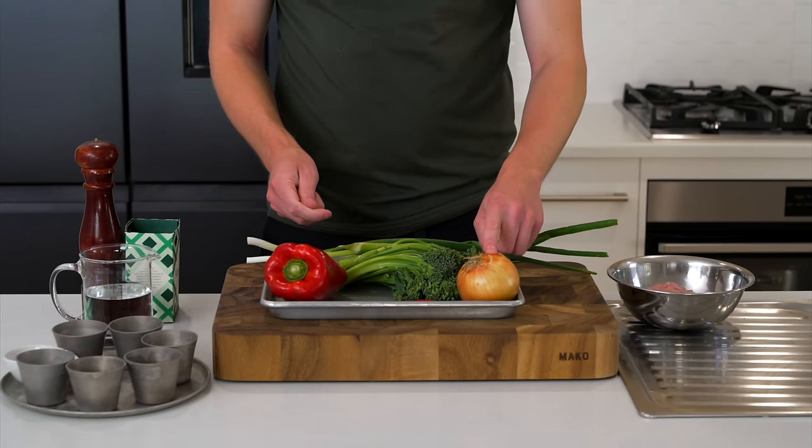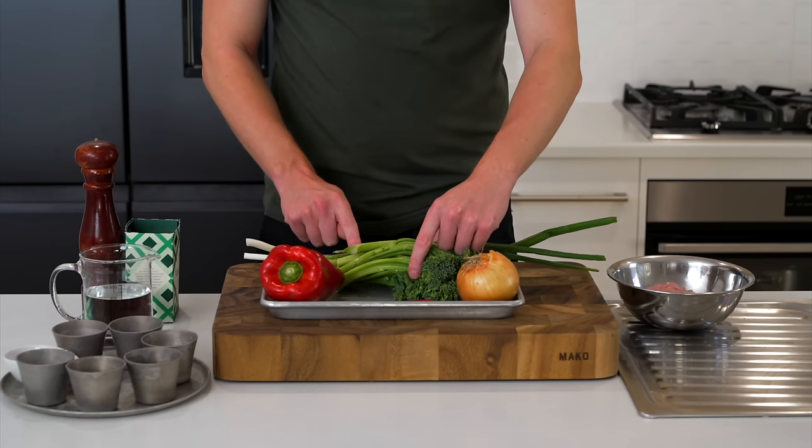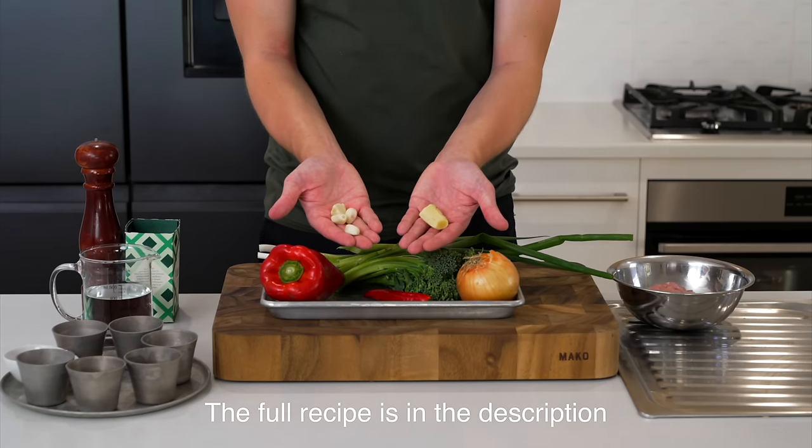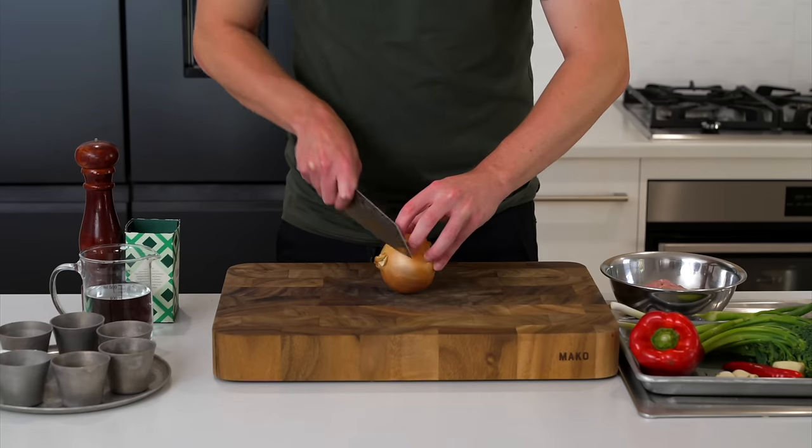The ingredients we're going to need are one brown or yellow onion, one red bell pepper or capsicum, a bunch of tender stem broccoli, two spring onions or scallions, one red chili which is optional, four garlic cloves, and 20 grams of ginger.